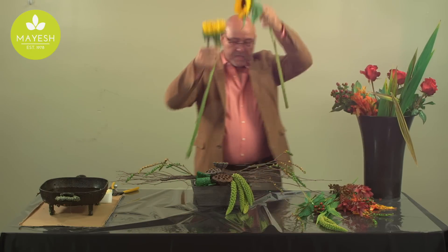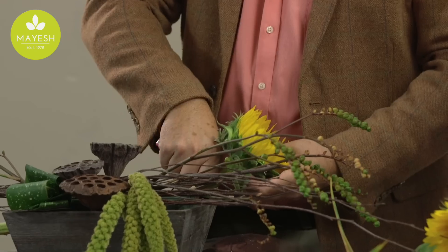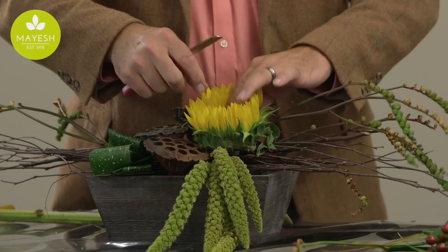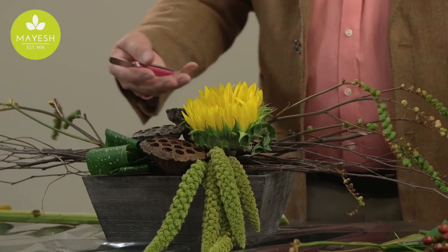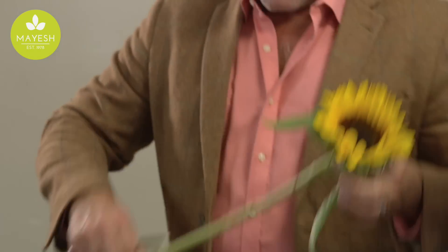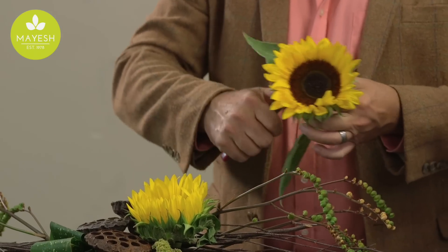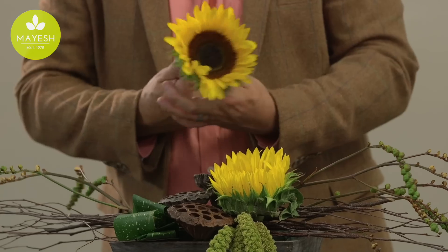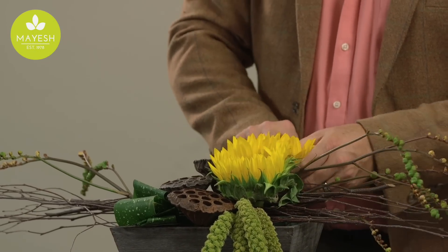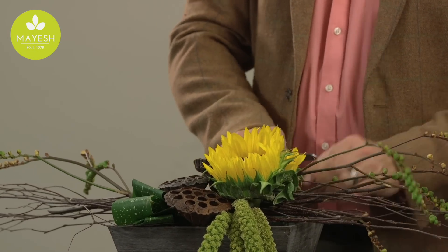Next we'll add a couple of nice sunflowers that will serve as focal points, and we can add those right in through the armature. Those branch armatures help secure the flowers in place. We simply cut the stems on an angle, remove the foliage — which always perishes anyway, so it's best to remove it in advance — and then insert the sunflower into the fresh foam.